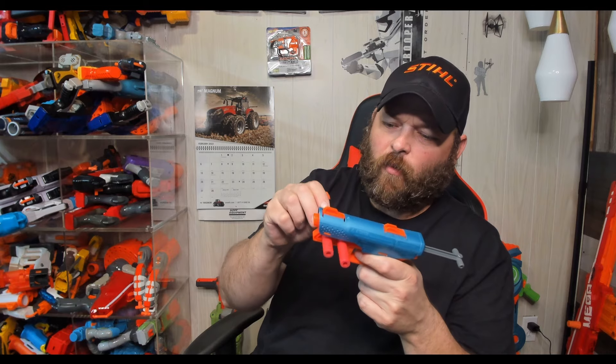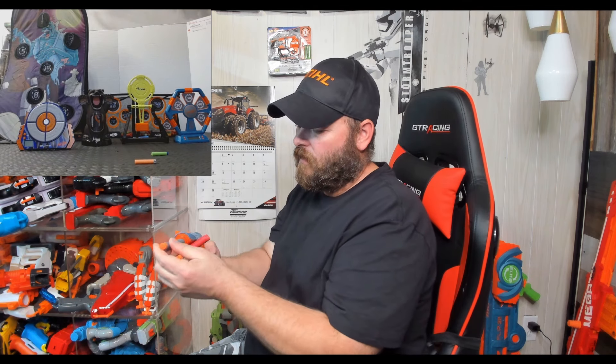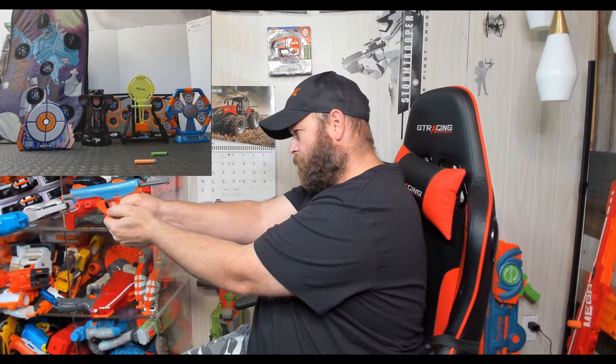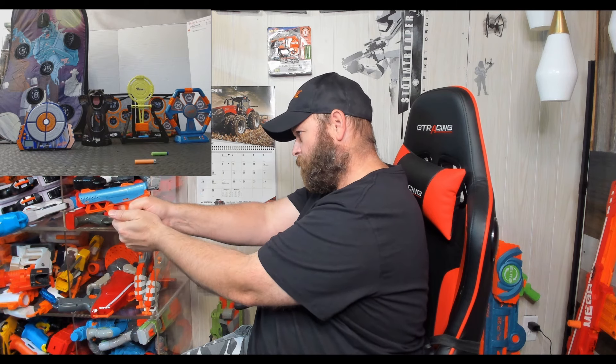We actually hit one with the Adventure Force. It seems to do a lot better with those. We went ahead and ran the Zuru Pro ones — they come with the Pro Blaster. The actual Zuru Pro Darts were actually really good. I hit both targets with those. They might be the best. The regular pocket-design Zuru darts, they're not really that great.